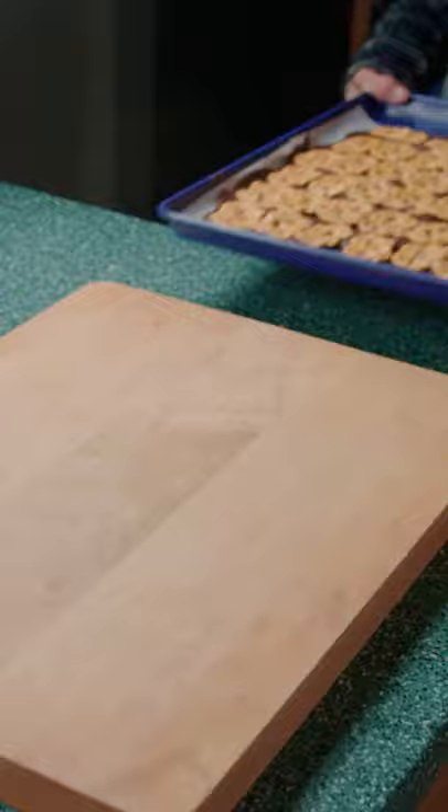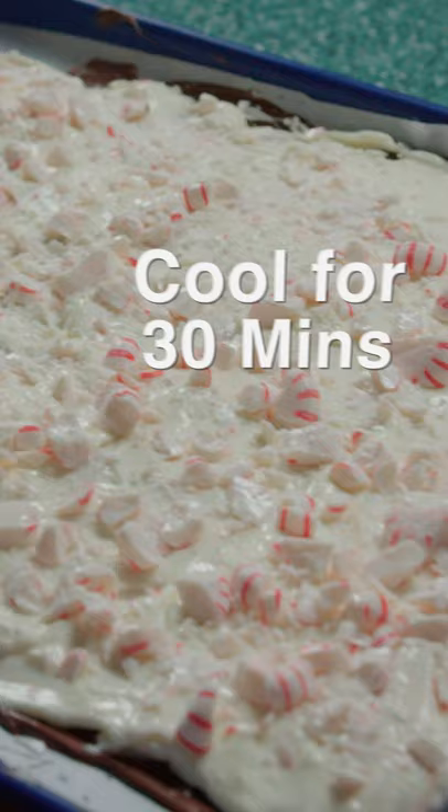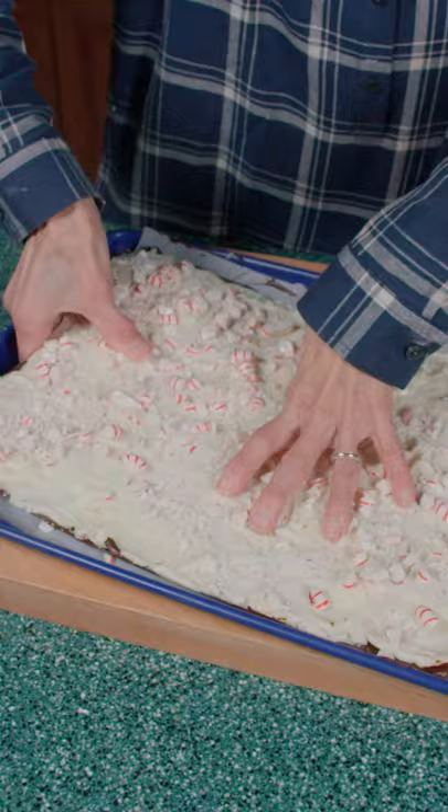Grab our tray, completely cover with white chocolate, and garnish with peppermint. Let cool for 30 minutes and it's good to go. Wow!